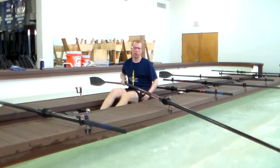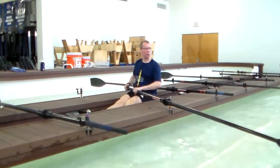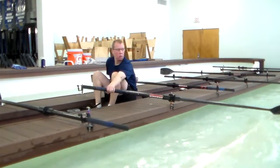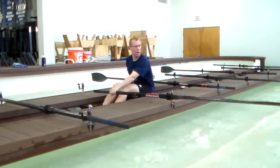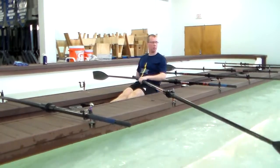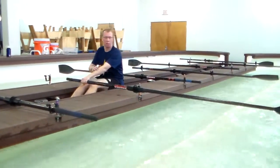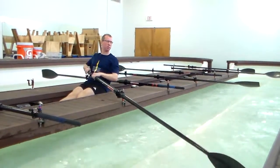Another drill you can do is inside arm on me. Set your outside arm up and row with your inside arm on me. This allows you to get that feeling of hand to the inside arm. The inside arm can do a little bit of work here, but it's not going to be as much as what the outside arm can do.